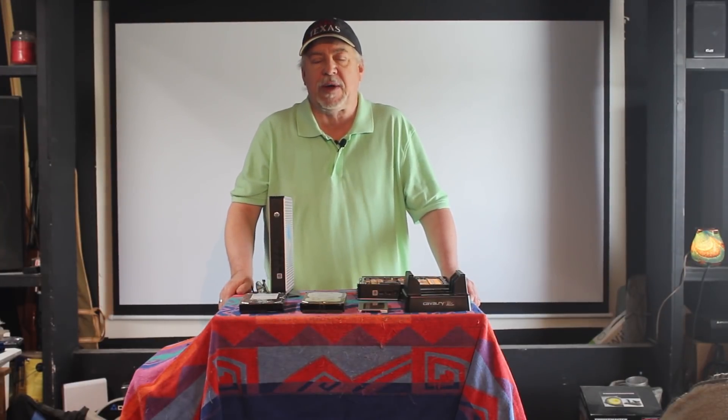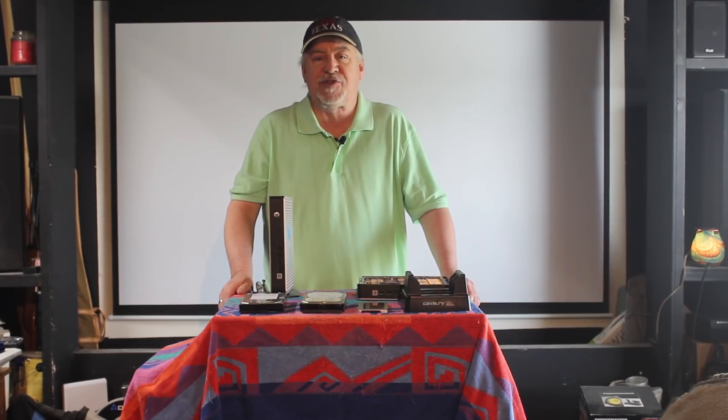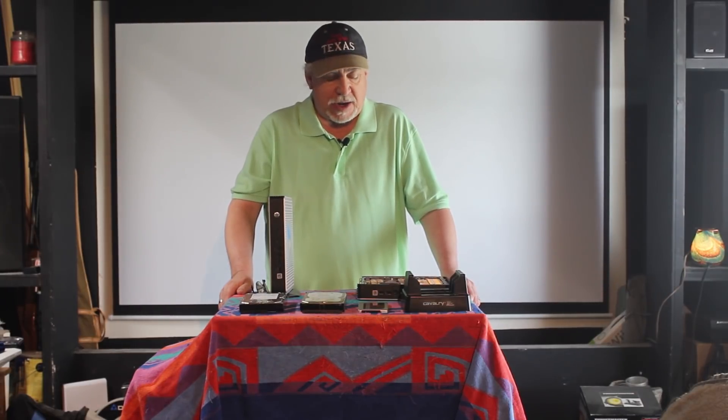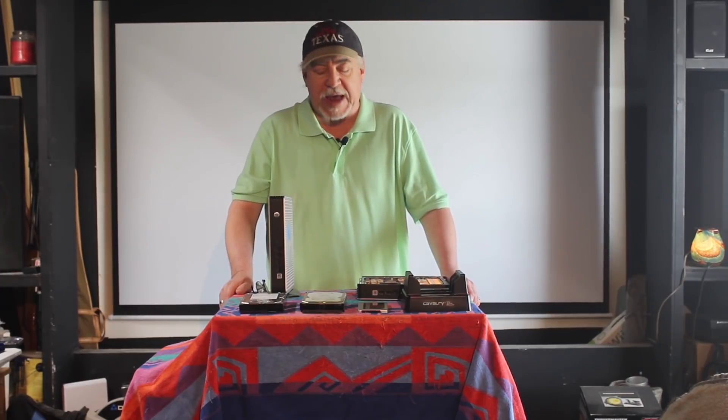Well, howdy YouTube. Unky Joe here, Unky Joe's Playhouse. Today I am going to be the king of cheap yet again. We are going to take some used parts that I have laying around, and we're going to create a low-cost, fairly high-performance, mid-performance NAS unit.